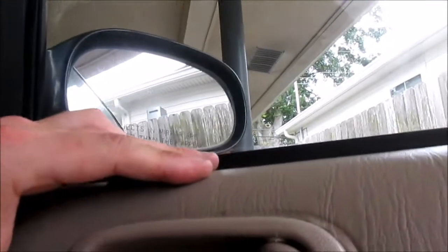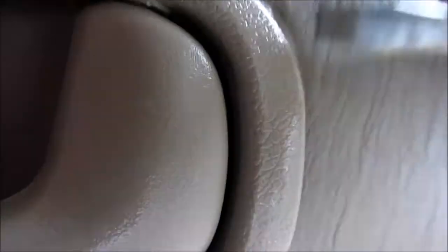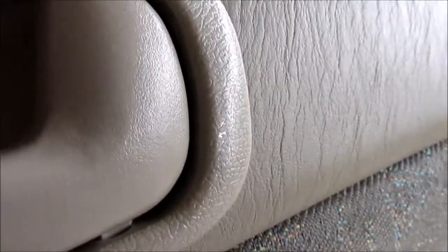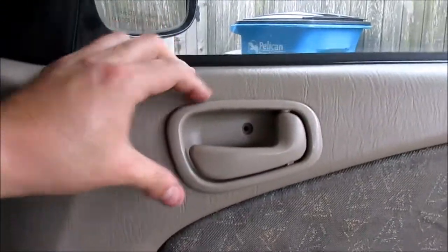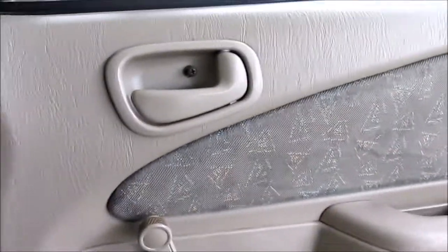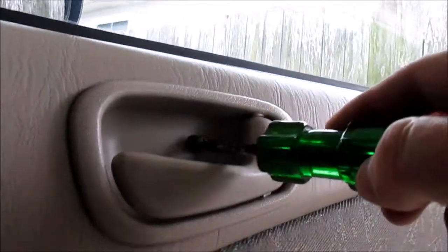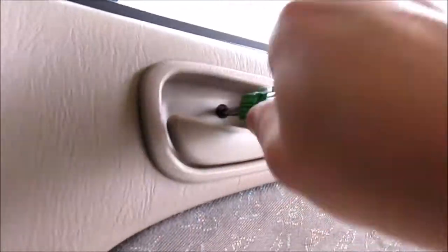Try to get this end tucked behind here and watch your trim. Pop it in here — watch it doesn't snag, keep it tucked in. There we go, it's back in place and that'll open the door again. All that's left is to replace the screw. Getting that rod on and off is the toughest part of the whole job really. Remember: push the old handle towards the front of the car when you're taking it off. That's all there is to it.